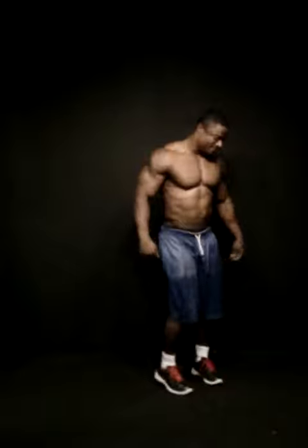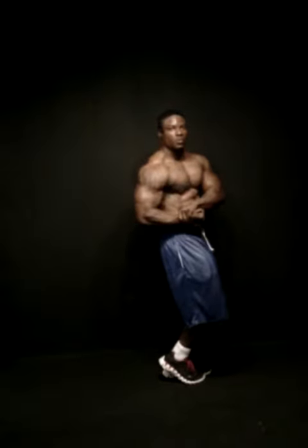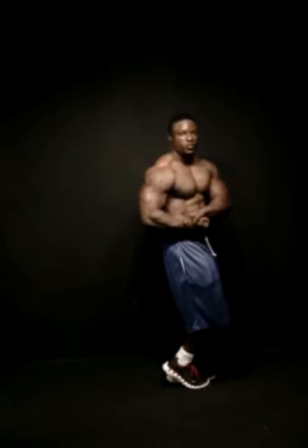Side chest. Bring that chest all the way up. Push that bicep in it. Blow hard. Harder. Smile. Lean back just a little bit. There you go.